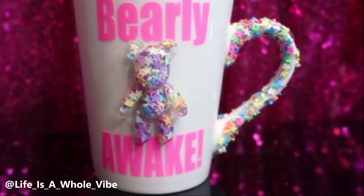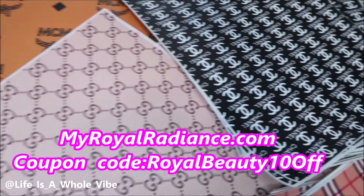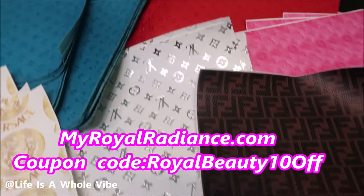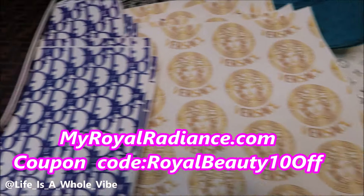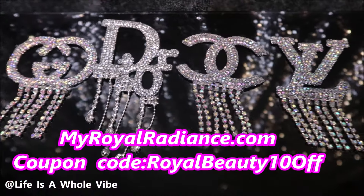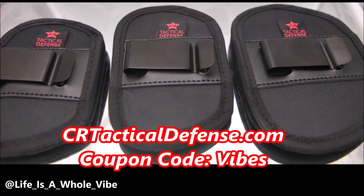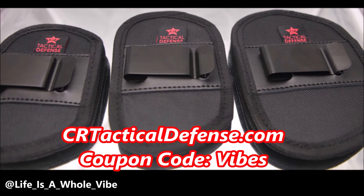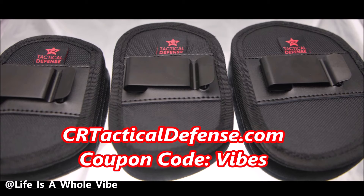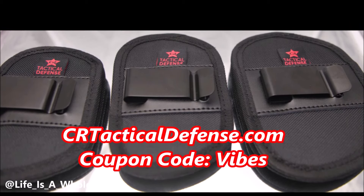Thanks again, you guys, for watching. Bye-bye! Check out our website MyWorldRadiance.com — we carry faux leather inspired designer fabric for your crafting needs, luxury inspired croc charms, iron-on patches, and much more. Enjoy the coupon code MyRoyalBeauty10All. Also check out CRTacticalDefense.com where we sell in-waistband gun holsters, belly band holsters, and many more. Please check out my discount code Vibes for a special discount for my subscribers.